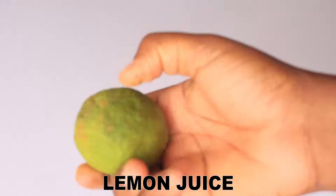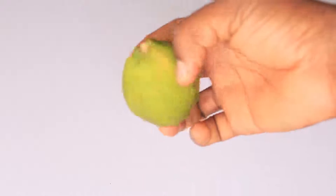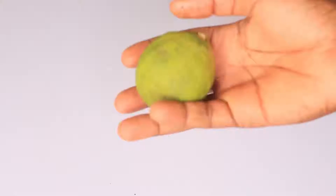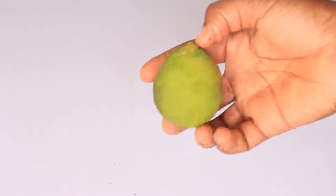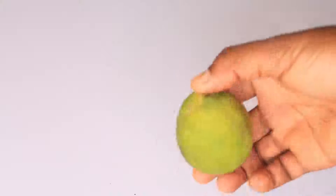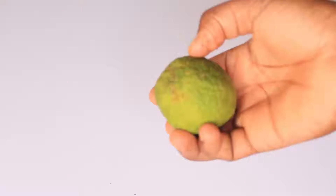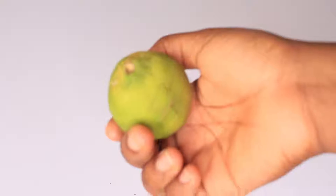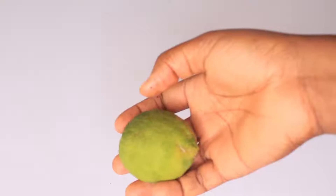Lemon juice is rich in antiseptic properties. It's very rich in antibacterial and anti-fungal properties. Lemon juice is also very rich in toning properties. Lemon juice is going to help fight any kind of acne or dark scars, help heal your skin, clear all of that, and repair any kind of damage done to your skin by the sun, thereby creating a protective layer over your skin not giving way for infection or inflammation to grow.